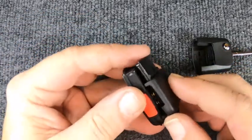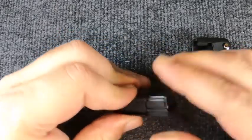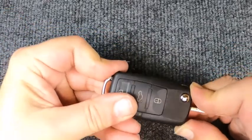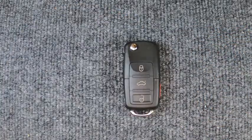Now we're going to reassemble it — easy to do. Snap the two halves together and take the two pieces back.